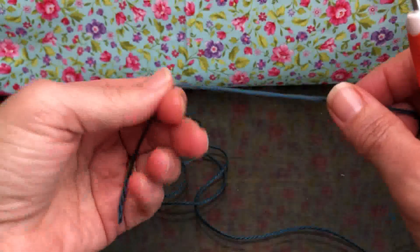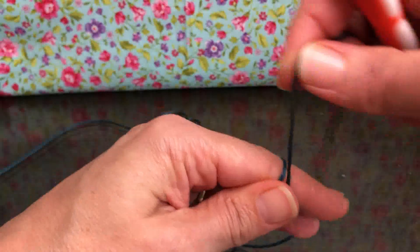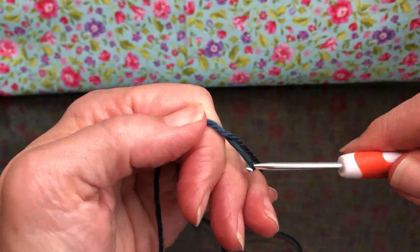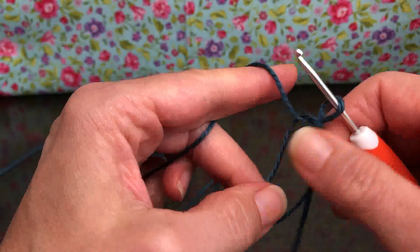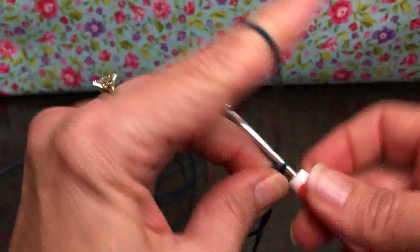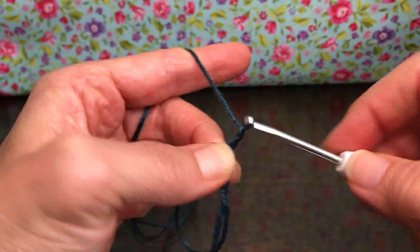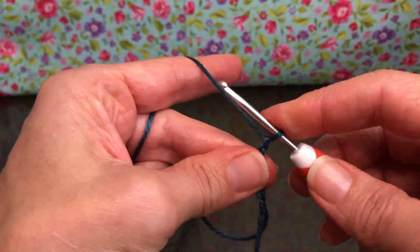Let's get ourselves started. We want to start with a magic circle. So yarn over your hand, cross, and yarn over again. Go under, grab and twist, and pull it up on the shank. There we go.